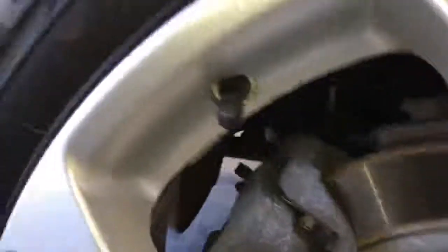I'll just move over to the rear of the vehicle. Rear pads have got plenty of meat on them, so you don't have to worry about them for quite a while. Rear rotors are great as well.